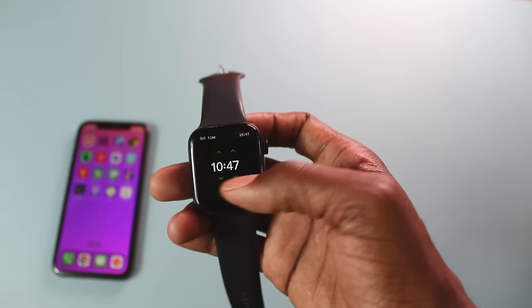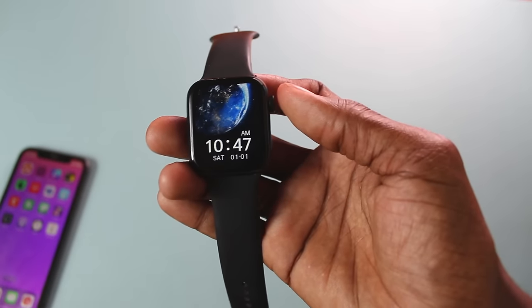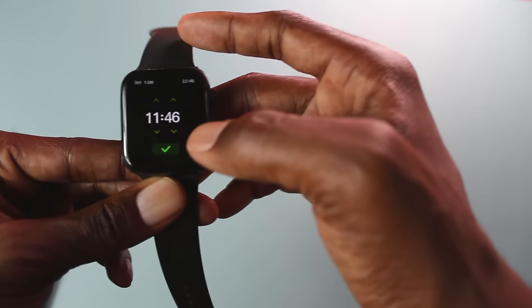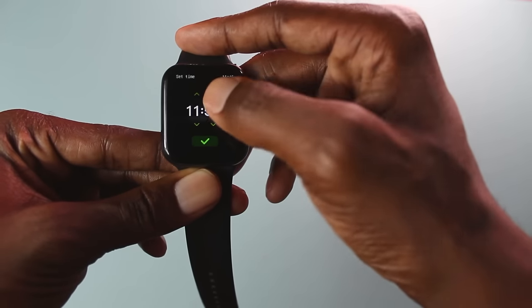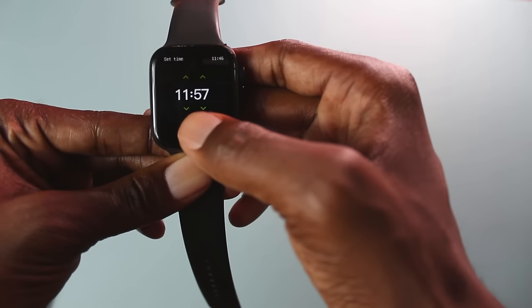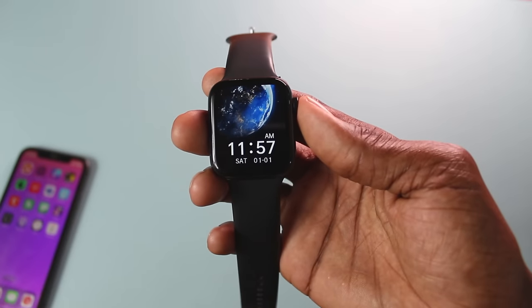It might be different on your smartwatch. So right now it's 11:57 as you can see. I want to set the time to 11:57, so I click set time, confirm 57, and click OK. All right, so my time is now set to 11:57. That's one way of doing it.